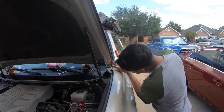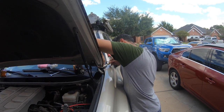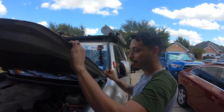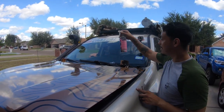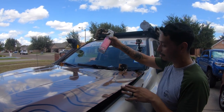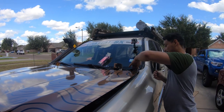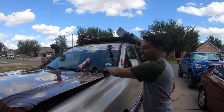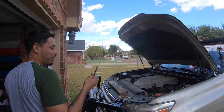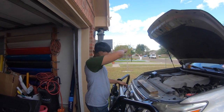You can pressure wash vinyl, but there's a specific way to do it. You can't have the nozzle really close — that pressure will literally rip and tear the vinyl. If the nozzle is right up close, you'll start cutting into the vinyl and tear it off. If you're trying to remove bird droppings with high pressure up close, you'll get rid of more than just that. Keep the nozzle about two to three feet away from the vinyl — at that distance there's not that much pressure coming out and you'll be fine.